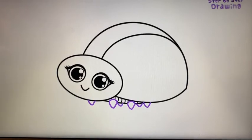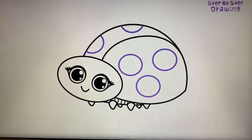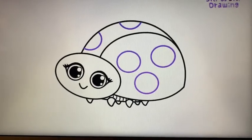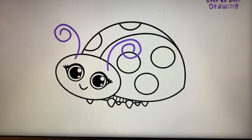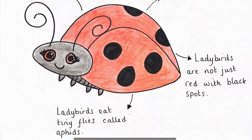Draw some circles and half circles on our ladybird's wings, just as you can see here. You can draw as many as you'd like, or keep it simple like I have. And last but not least, give our ladybird some swirling antennae. Here's Mrs Seymour's final piece of work — I've even added some of the facts that I've learnt.